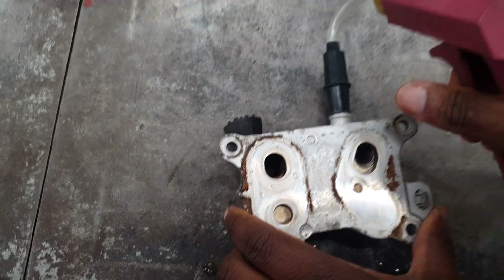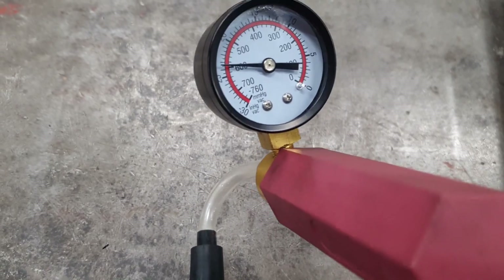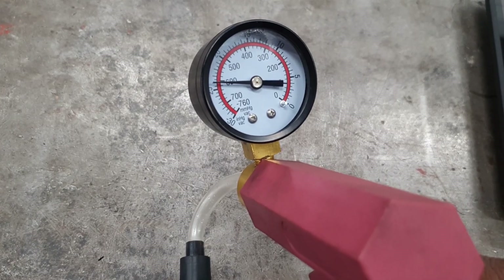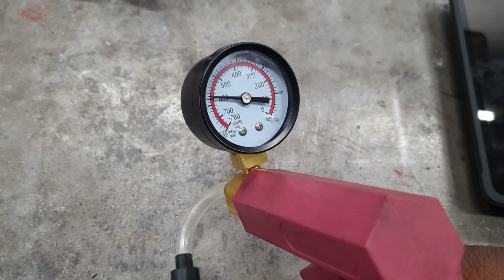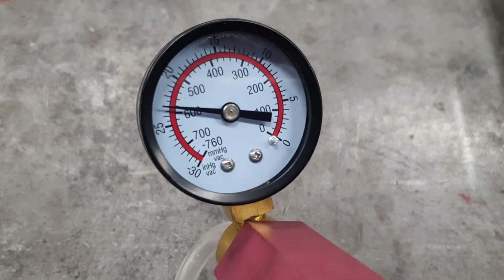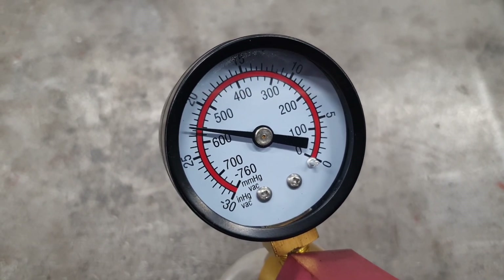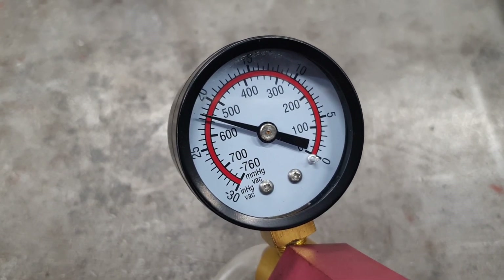I want to bring you close to the gauge. Look — now we are holding. Do you see that? But if you notice, it's actually falling slightly. Watch the gauge — you will see it is moving slowly. Before we were losing vacuum quickly, but now we are slowly losing vacuum.